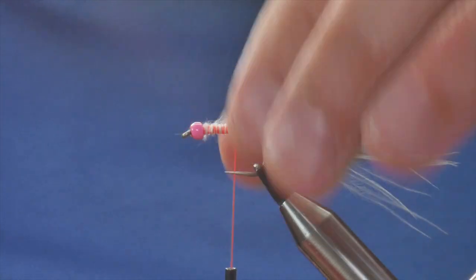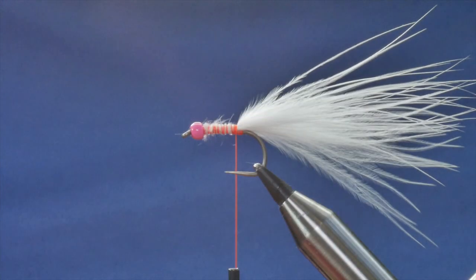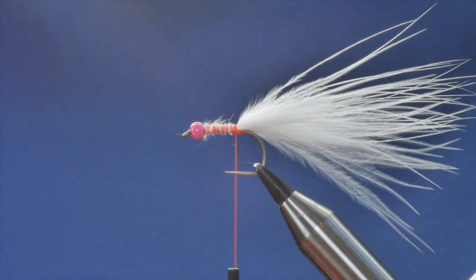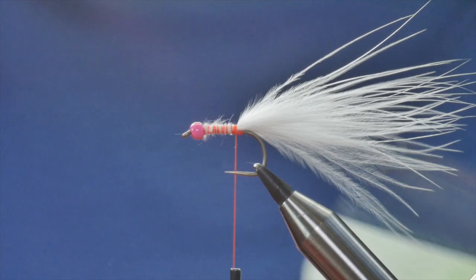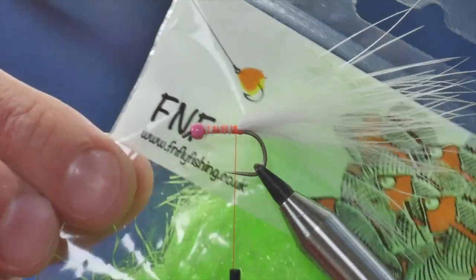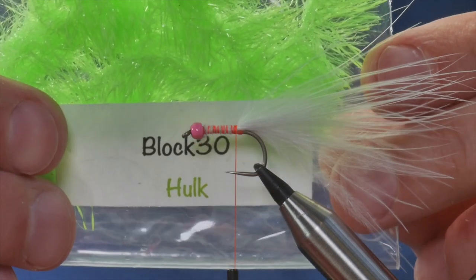I prefer it to be a bit thicker than this — I've probably not taken quite enough marabou — but I'll just about get away with that. The fritz I'm going to use today is from FNF and this is the Hulk, Block 30 they call this one.